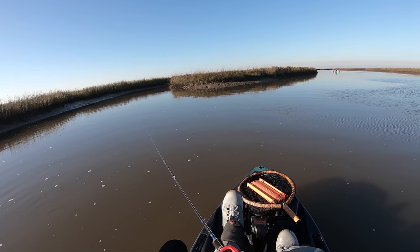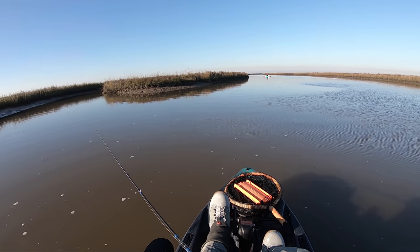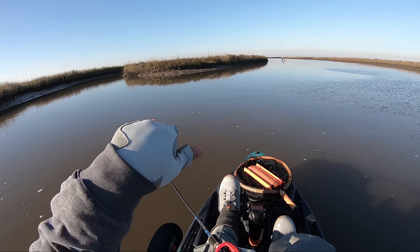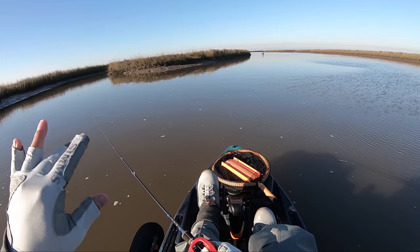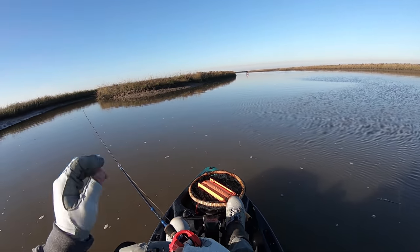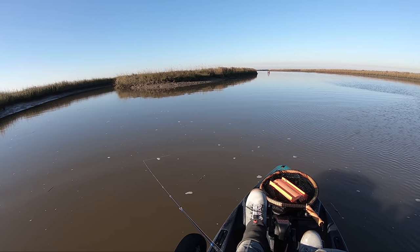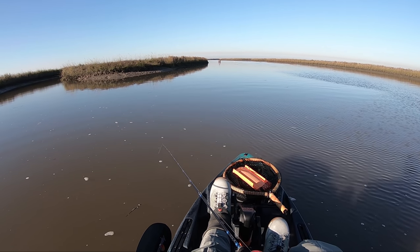Just a quick lesson on how to use a crowtail. It's designed to fish slow because it imitates a crab. It works best when you're dragging it on the ground, because it looks like it's scooting along the bottom, and it has that trailer — that tail that wiggles — and the rabbit fur really sways with the current. There's no need to work it like a paddle tail; the best way to fish it is slow.